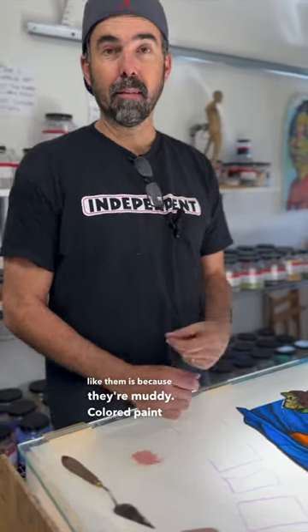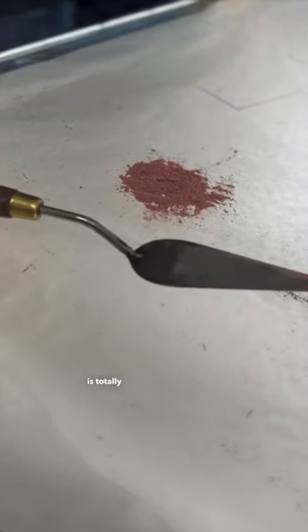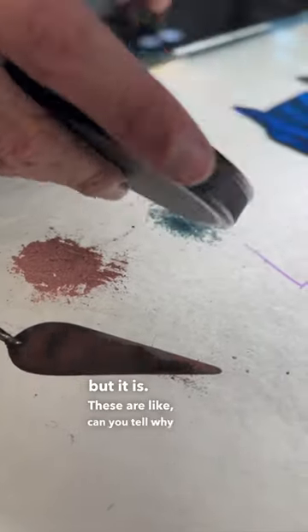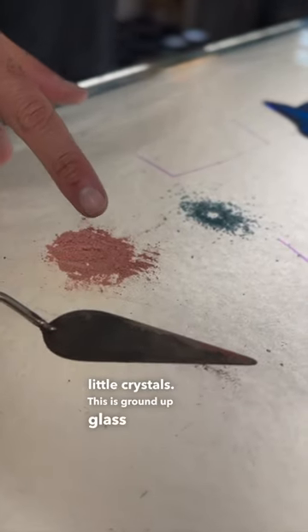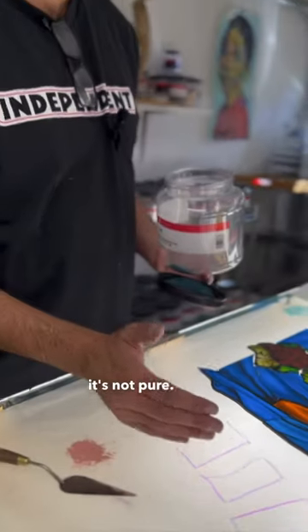Colored paint is made up of ground glass, but you can see this has got an opacity to it. This is not like frit. Frit is totally transparent — it might not look transparent, but it is. Can you tell why this is different? It's got a crystalline character to it. Even the tiniest of powders are all little crystals. This is ground up glass mixed with mineral oxides and fluxes, so it's not pure.